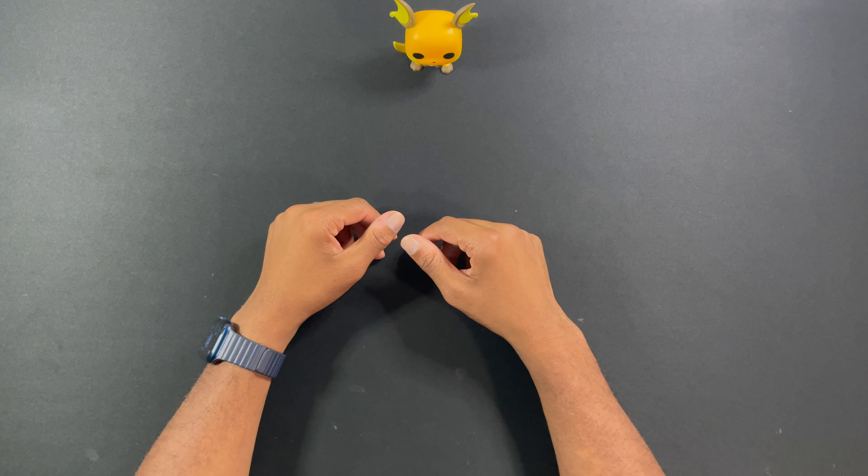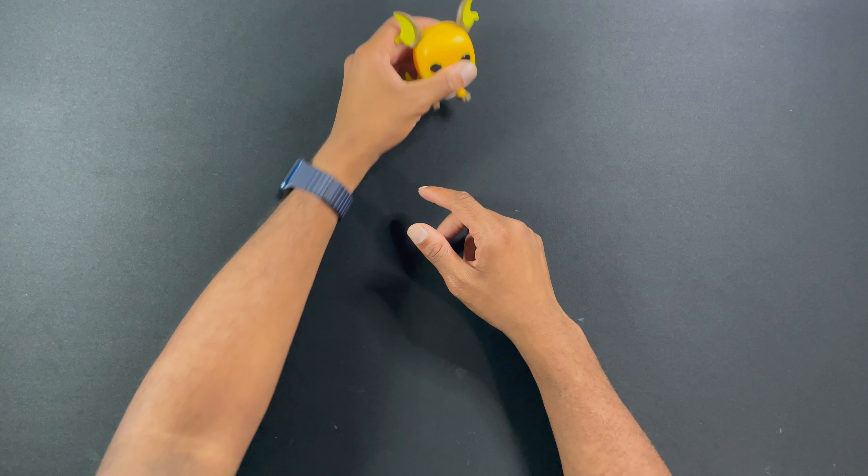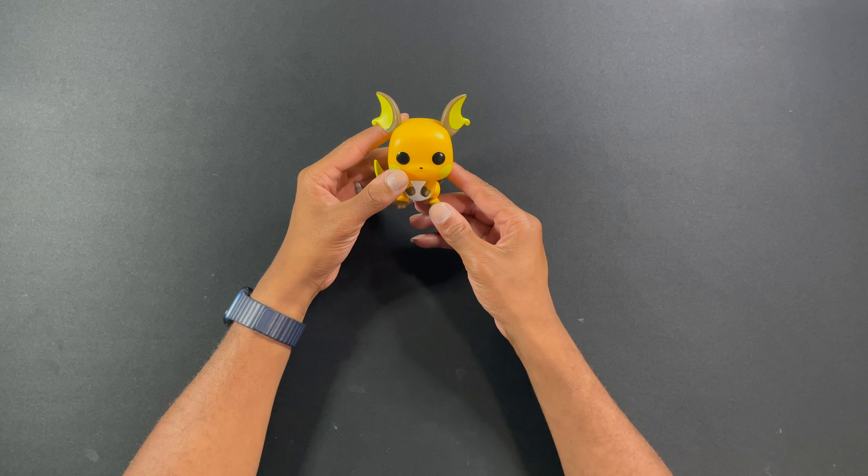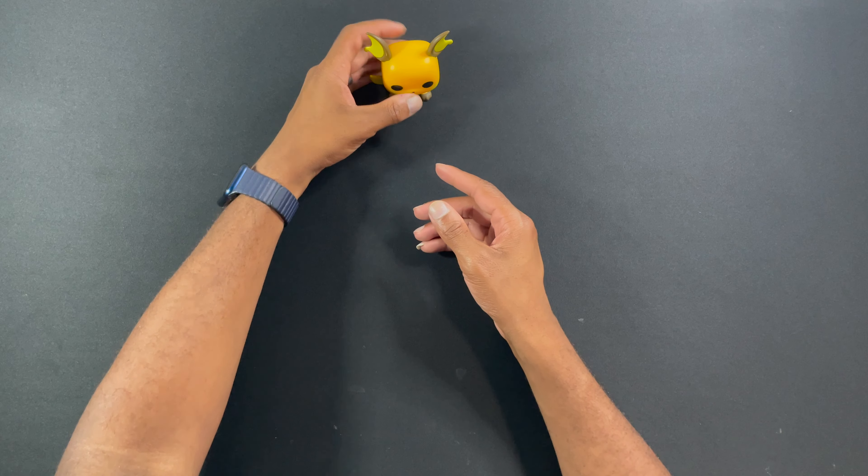Hey nerds, back again with a new video. Hey Chewman, how you doing? I'm good, how are you? Pretty good. Oh yeah, scrunched on your ear Chewman — you've been through some bruises, haven't you? I was in your backpack. You were in my backpack, that is true.